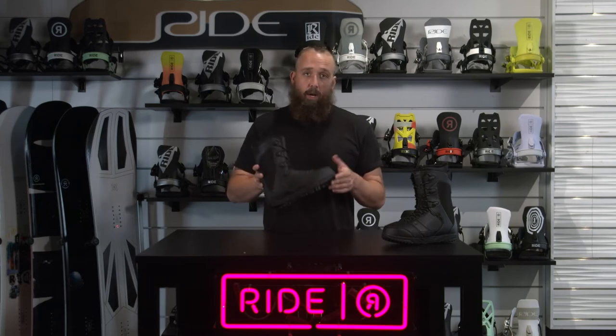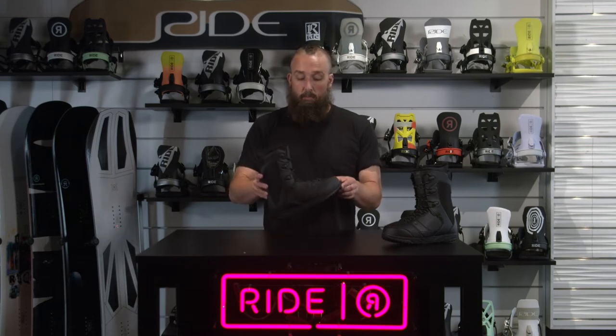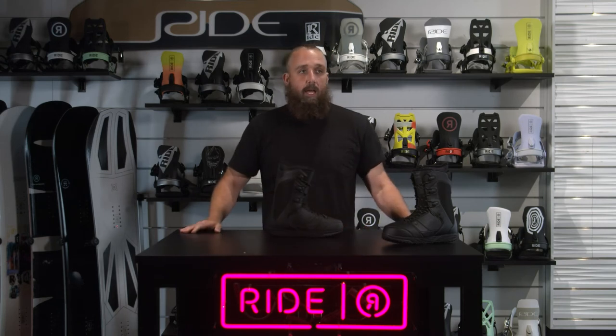This is a really great first price point boot. There's a lot of stuff to talk about and it's going to make customers happy. This is the 21-22 Ride Orion.